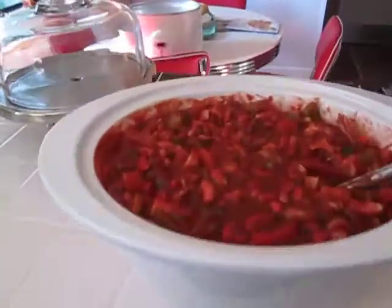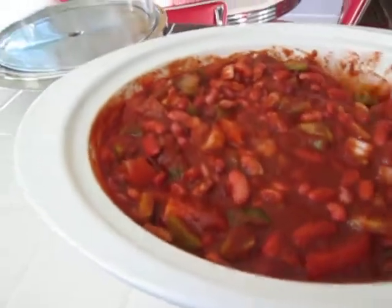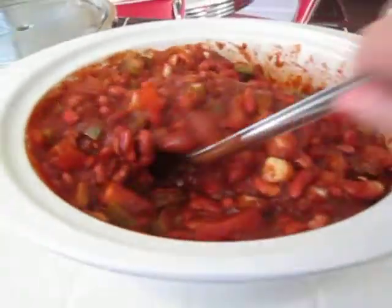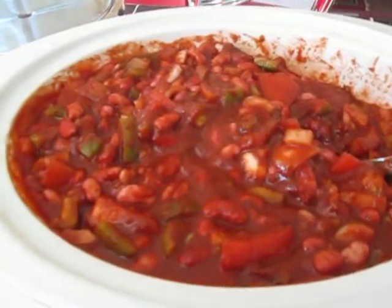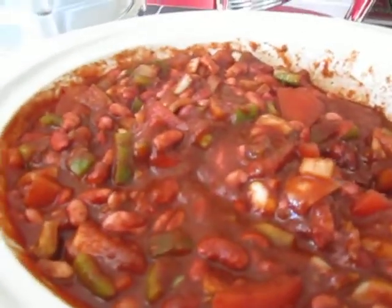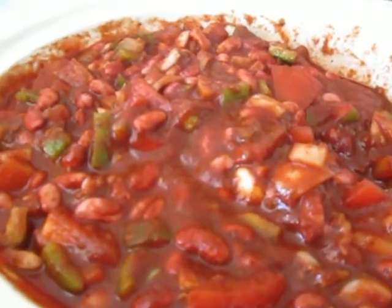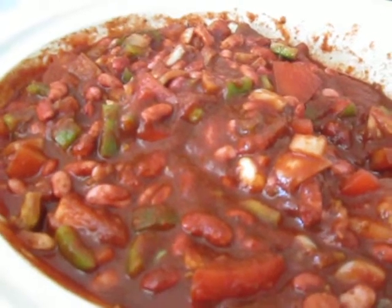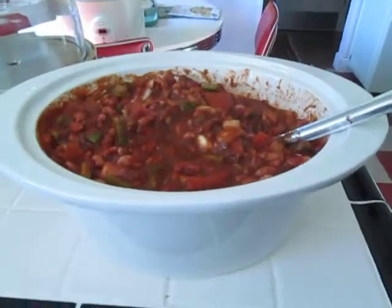What we've got going today is some vegetarian chili, and it's just so easy. All this is tomatoes, bell pepper, onions, tomato sauce, cumin, turmeric, chili powder, fresh garlic, onion, and of course red wine. I soaked the beans overnight.